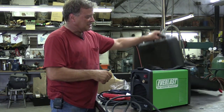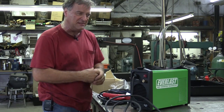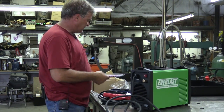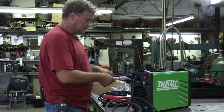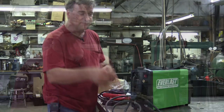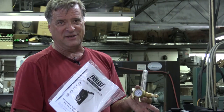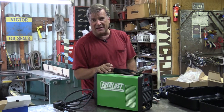It does come in a nice little plastic case — easy to carry around, helps protect the machine and keep it out of the dust and dirt. You do get some consumables, the hose to hook up your gas bottle, a flow meter to go on your bottle of argon, and some directions. These are fun to read — have a beer first.